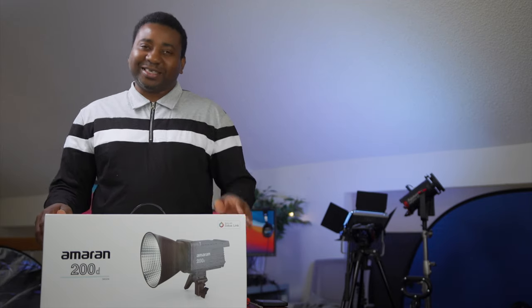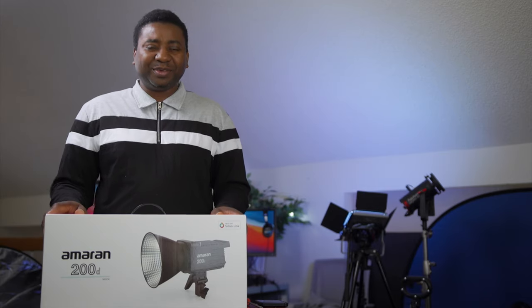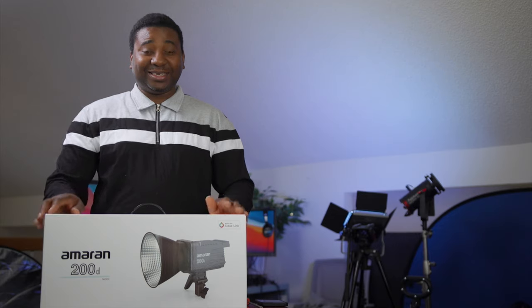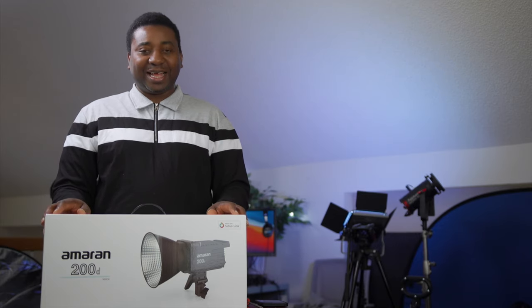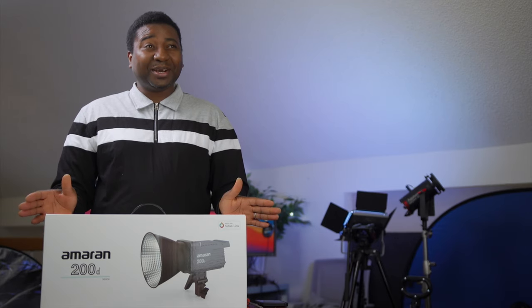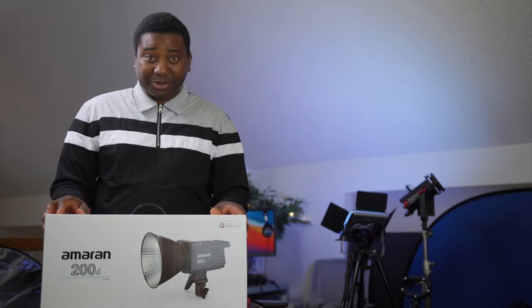Hello guys, welcome to another video with me on the channel. My name is Alec Godwin, if you're meeting me for the first time. Today we are checking out this light, and oh boy, I've lost touch — because while I've heard about this light, I am only just now realizing what it can really do.